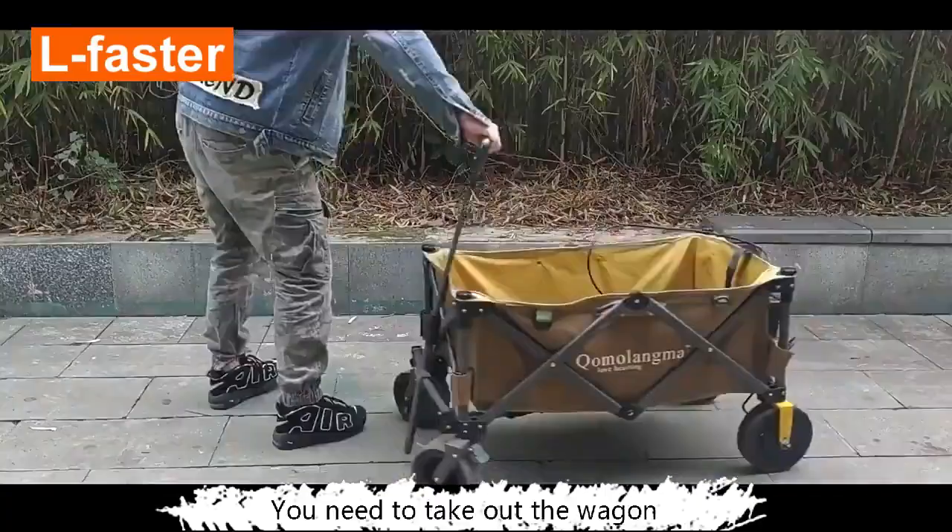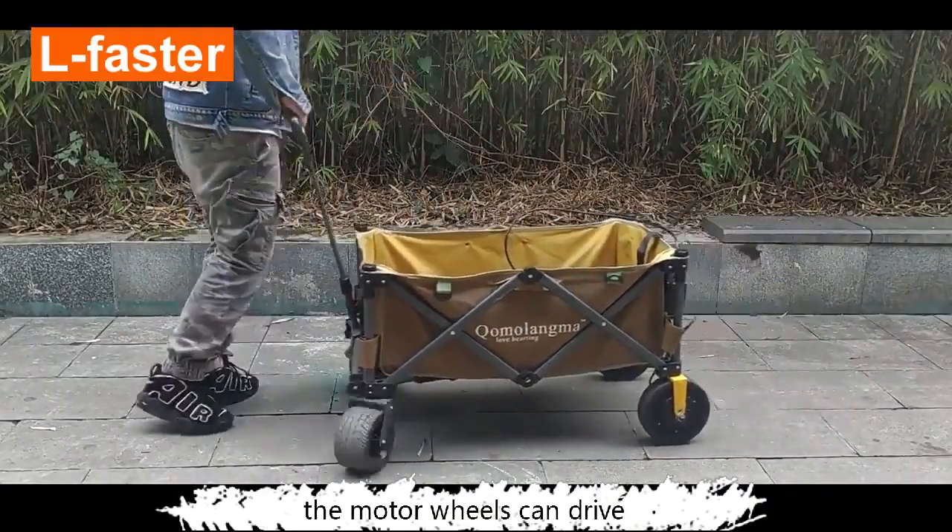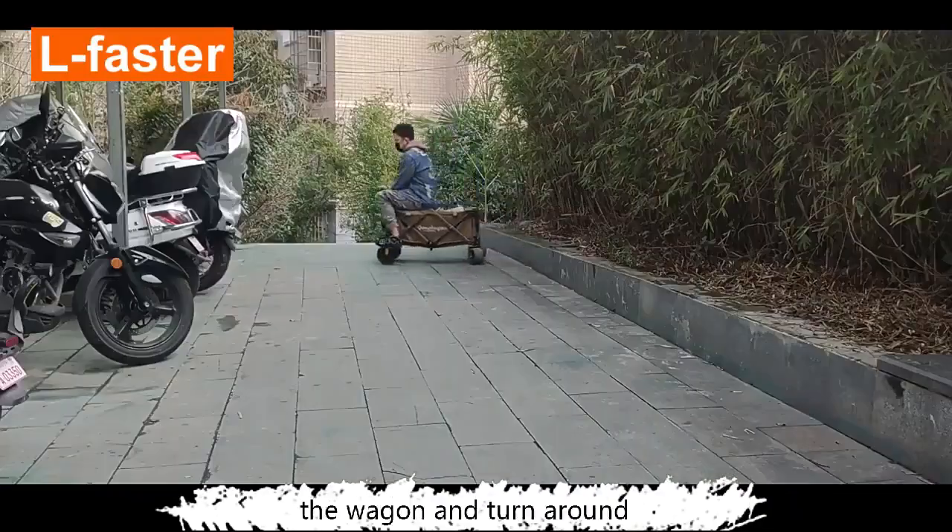You need to take out the wagon when the battery is empty — you can pull the wagon as usual. The motor wheels can drive the wagon and turn around.